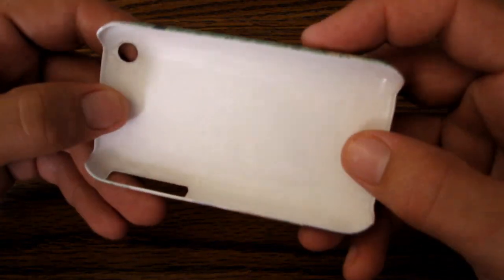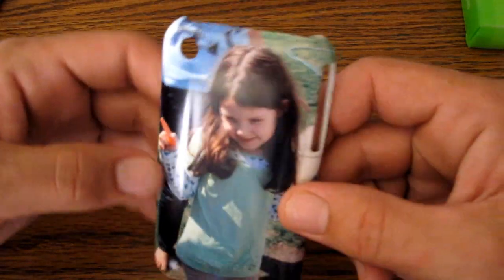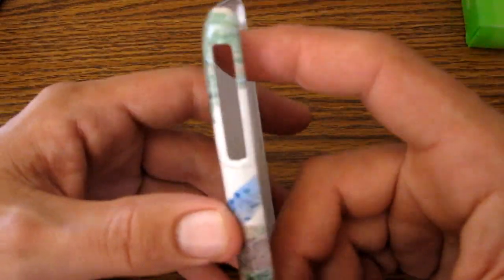And here we have the case itself. This is a really nice case. It's really nothing more than a basic Casemate Barely There case with your image or whichever design you choose printed on the back of it. It really turned out really well — it looks great. There isn't a lot of pixelation because I did use a high quality image. It does fade a little bit around the edges, which is a very nice touch.